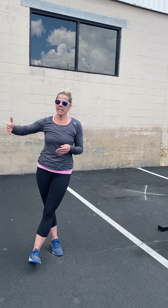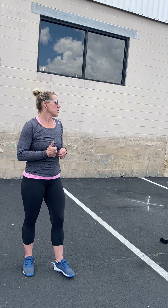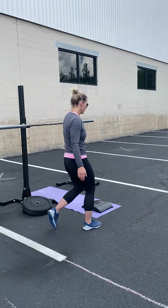The other thing, and I know Brian talked about this the other day, is that this day is not about getting a PR. This day is not about doing the movements exactly as prescribed. It's about community. It's about remembrance and being part of something bigger than you. I just want to reiterate that as you approach this workout and this day.